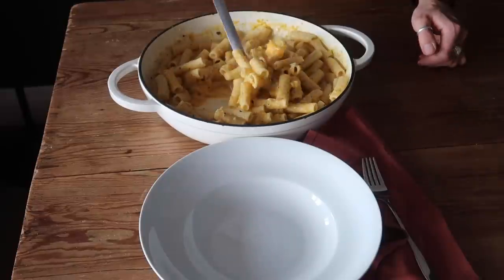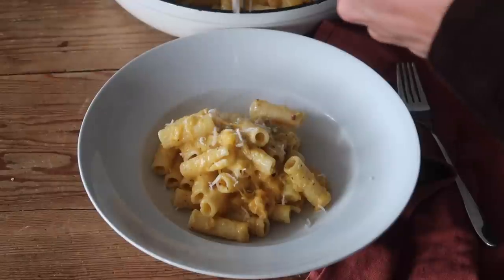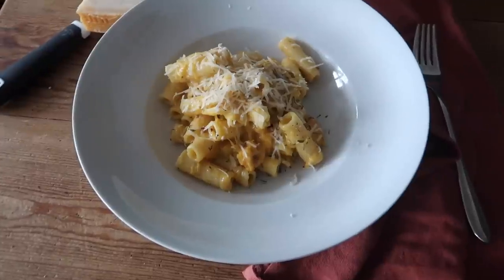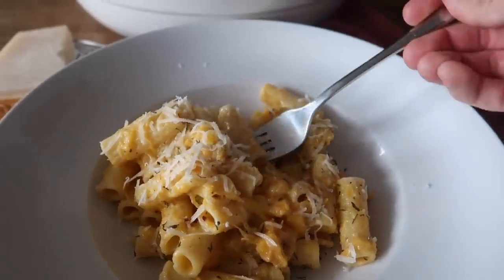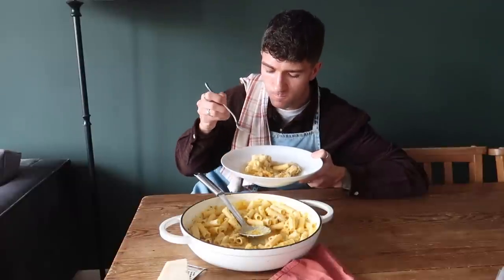It's just a case of plating up. This will serve two people very generously, but of course it's completely dependent on your portion sizes. I love a great big bowl of pasta. Finish it off with some parmesan and that's it — it is such a speedy, easy dish to make. Really quite budget friendly too. Let me know if you make it — it was absolutely delicious.